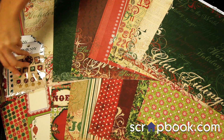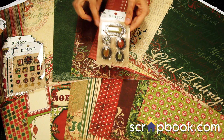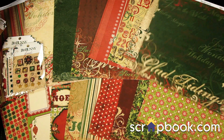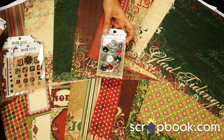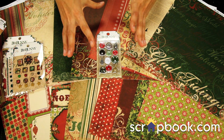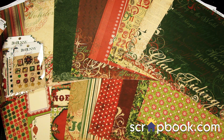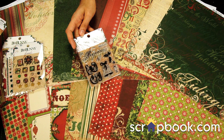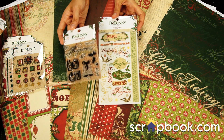Another fun hardware embellishment is the trinket set. This brushed bronze color really does look great with the papers. There's also the Bow Bunny buttons set — you get a little bit more than just buttons in this set, which is always fun. I like combining all of my buttons together and sifting through to pick the perfect one for each layout or card. They also have the coordinating Rejoice clear acrylic stamps and rub-ons that coordinate with the Rejoice collection.